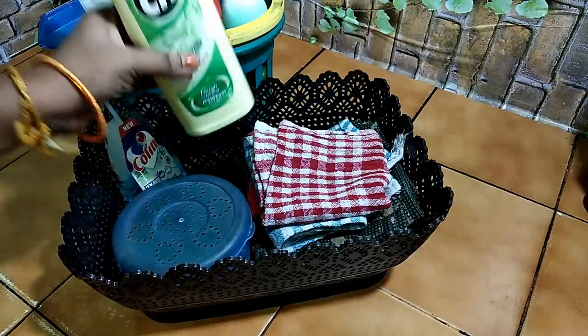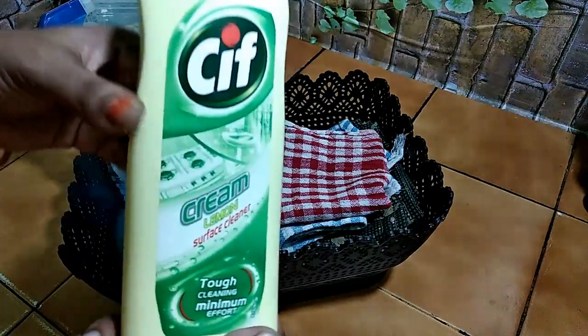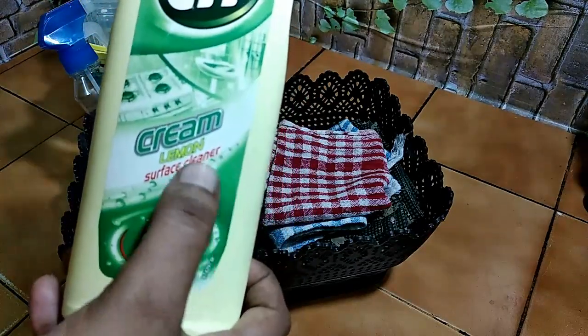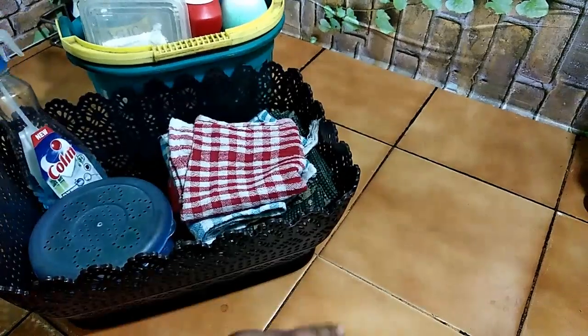I will show you the kitchen. I am going to use Sif for 3 months. I am going to use Wim Liquid. Before using Sif, I am going to add lemon. It is very tough cleaning. I am going to use tiles in the kitchen.